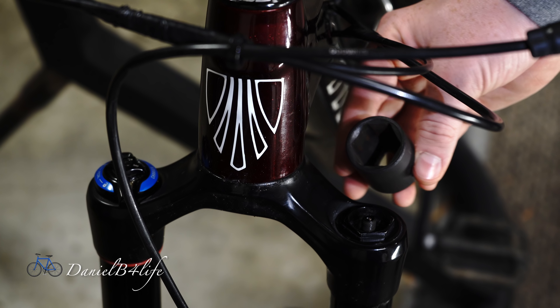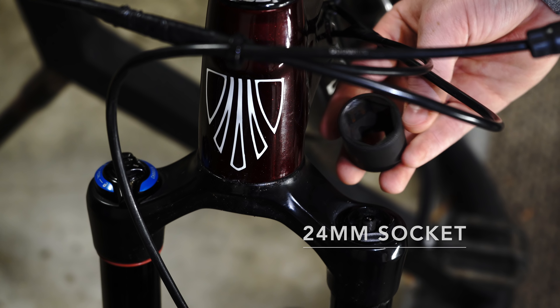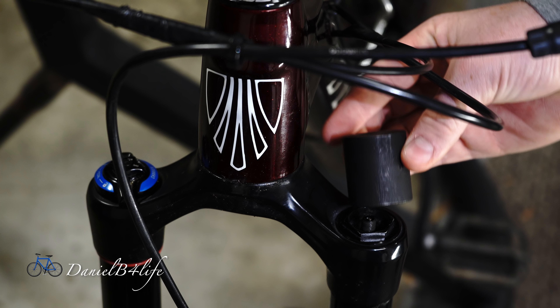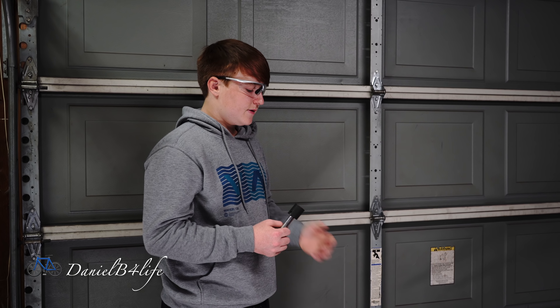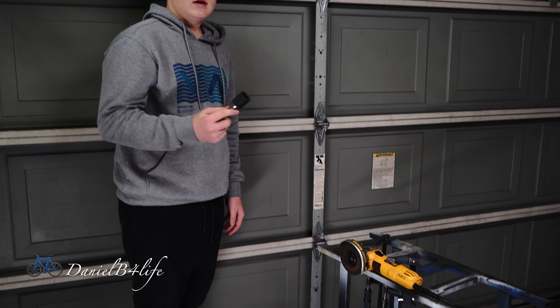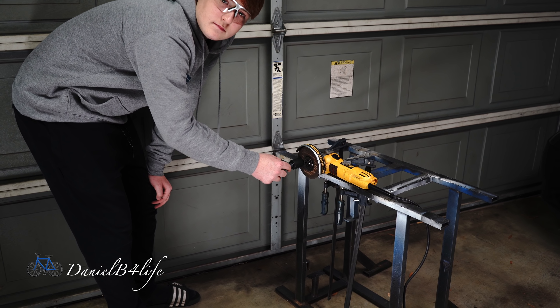In order for me to remove the top cap I need a 24 millimeter socket, but the problem is that this socket has rounded off edges, and if I try to remove it with the rounded off edges it will probably strip the top cap. So I'm going to sand it down to make it flush. I don't have a belt sander but I do have this angle grinder secured to a little table, so I'm just going to turn it on and slowly grind it down.